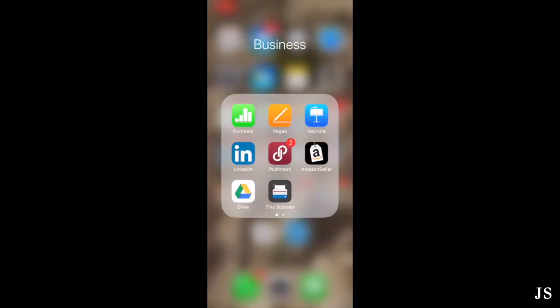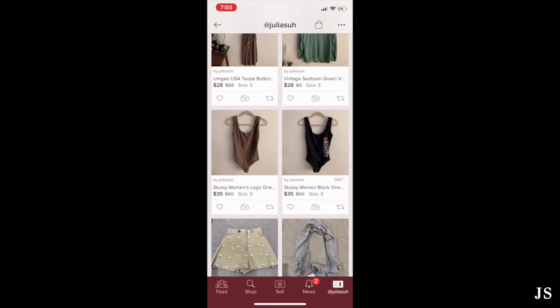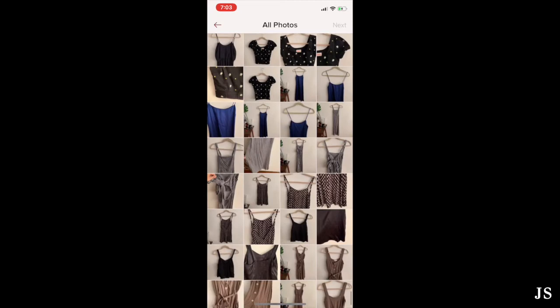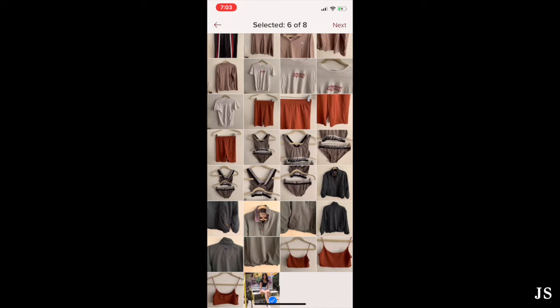Here is the Poshmark app. This is my profile at Julia Suh. I have a bunch of listings — it ranges from vintage pieces to branded items like Stussy, Michael Kors, and Meow. To sell an item, you're going to click 'Sell' first. Then you can go to your folders and select your pictures. I have hanging flat shots taken on my phone, and I also found a photo on Instagram to add in. You're allowed to upload up to eight photos, so I have six here, and then you click next.